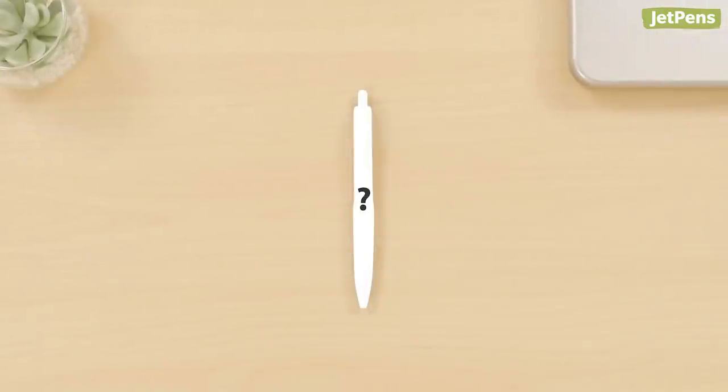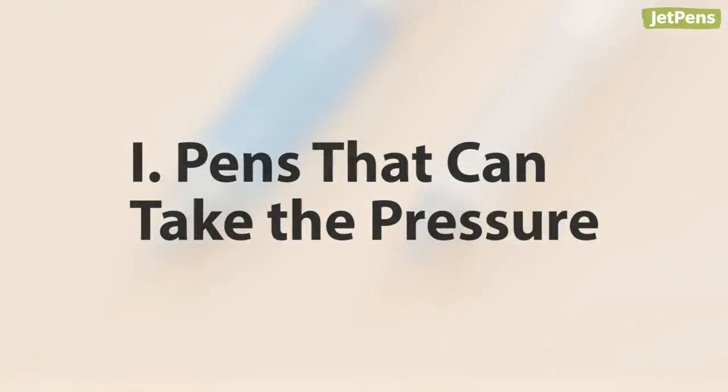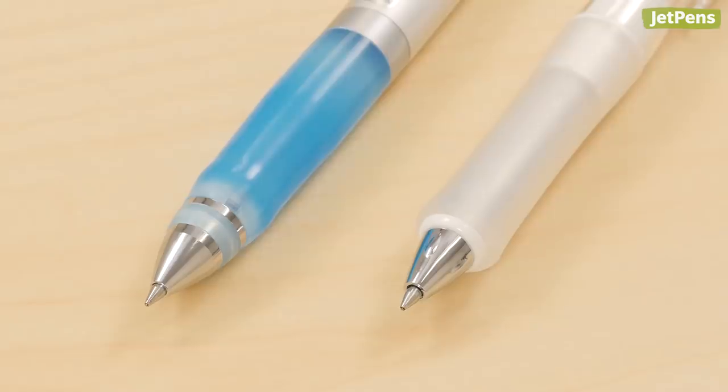We'll show you our favorites for both. Stick around till the end to see our top pick that combines the best of both approaches. If you love your heavy grip just the way it is, stick with pens that have sturdy conical tips and cushioned grip sections to reduce the strain on your fingers.